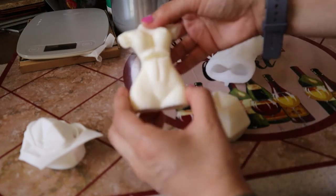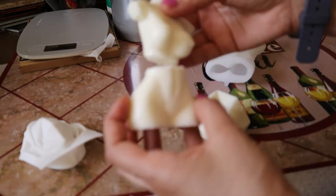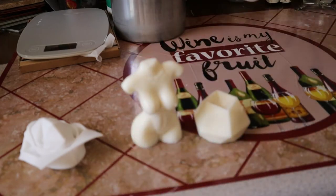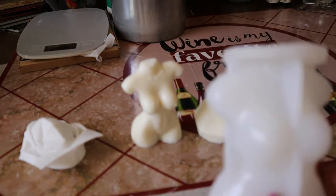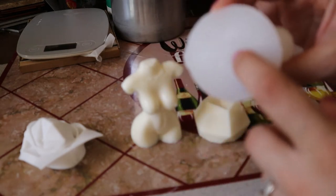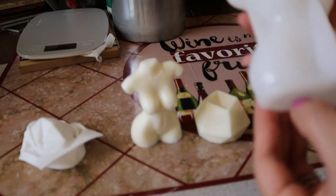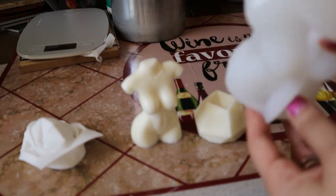I figured I would just give this one a try and it looks like it broke. So what I'm gonna do is try again, and on this next try I am gonna poke a hole through here — it said to poke a hole with a toothpick so that you could pull the wick through, so that's what I'm gonna do.